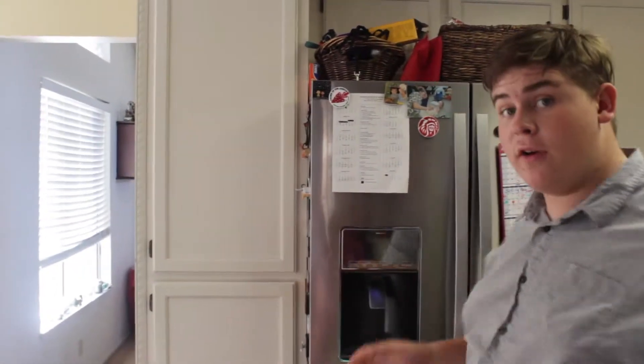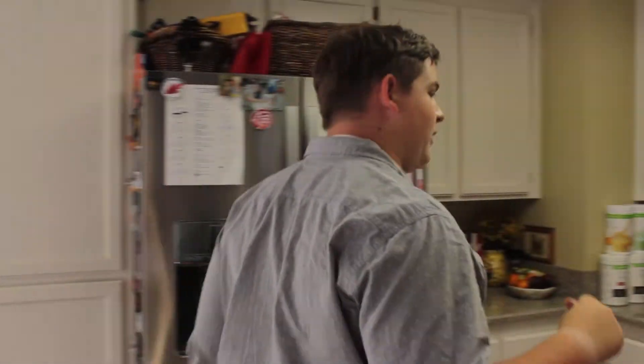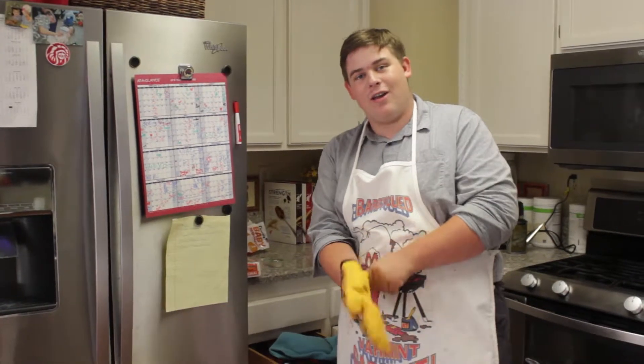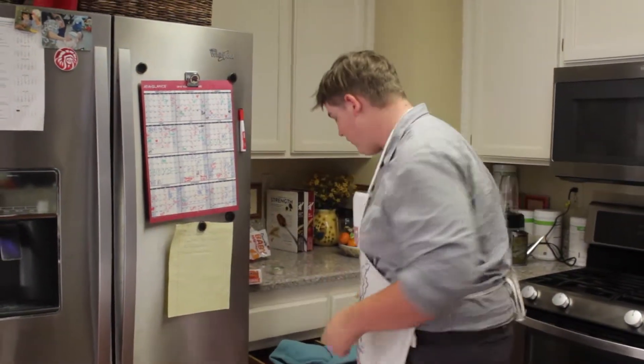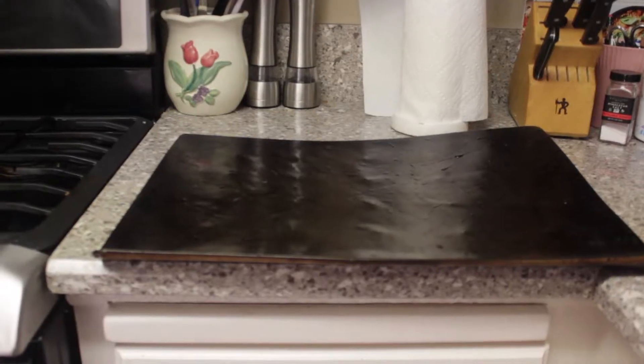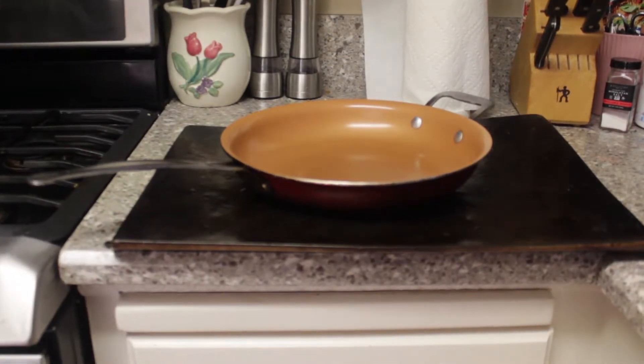We don't want to hurt the floor now, do we? One of the first things we need when we're cooking is an apron. Another thing we'll need for later, of course, is your signature oven mitt — that every good cook should have, especially when they couldn't find another oven mitt to match it. And of course, since we're making Italian food, what's better for an Italian than a mustache?